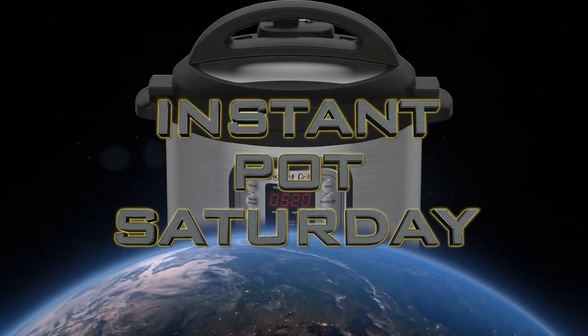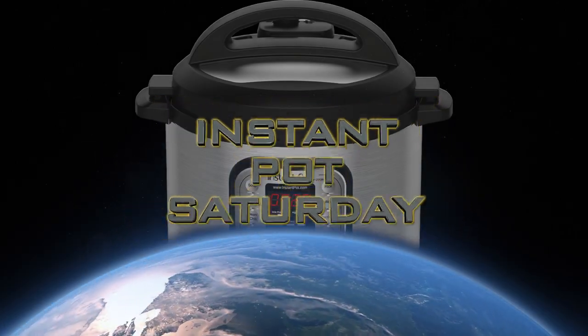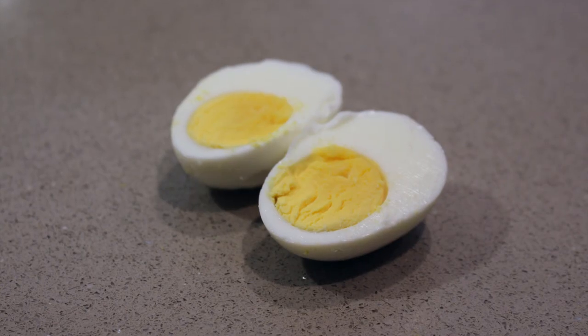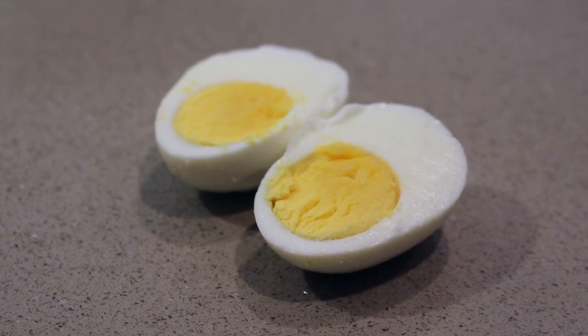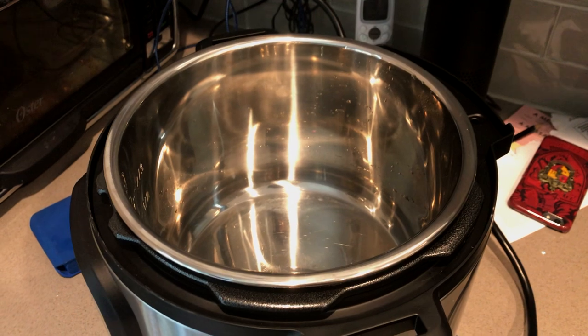Welcome back to Quick Easy Veg and welcome back to Instant Pot Saturdays. Hard-boiled eggs — there are a lot of different ways to make them, but what I've found with the Instant Pot is you can make them and they come out perfectly every single time.